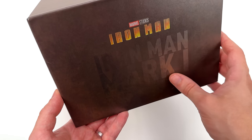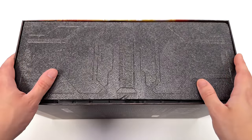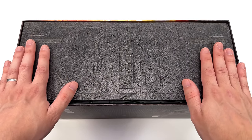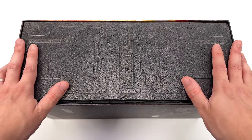Up top: Marvel Studios' Iron Man, the film that kickstarted the MCU, and Iron Man Mark 1. On the other side, a big hunk of foam. We do have some tech details kind of sculpted into the foam itself — I'm pretty sure they sculpt foam. Then in the middle, a Stark Industries logo.